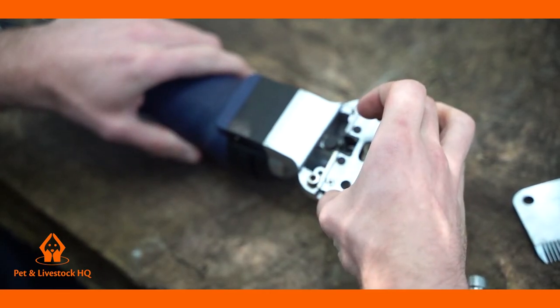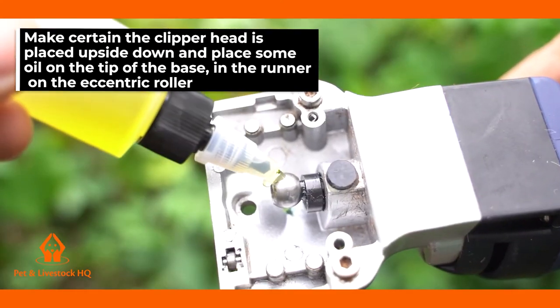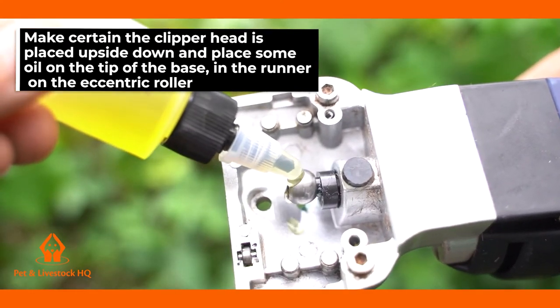To attach the blades to the clippers, make sure the clipper head is placed upside down and place some oil on the tip of the base, in the runners, and on the eccentric roller.